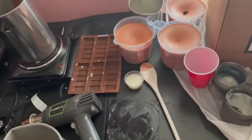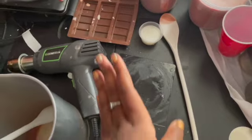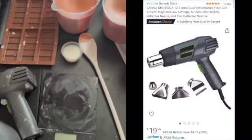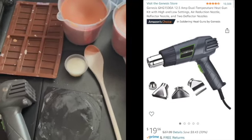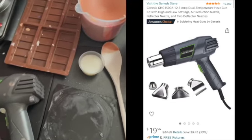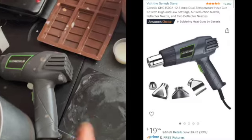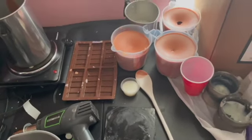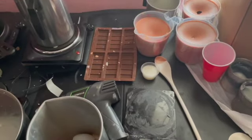The next thing you will absolutely need is a heat gun. I know you might say you can use a hair dryer, but please just invest in the heat gun in the beginning — I promise you it'll make life a lot easier. The next thing you'll need is some type of pouring spout or pouring container.